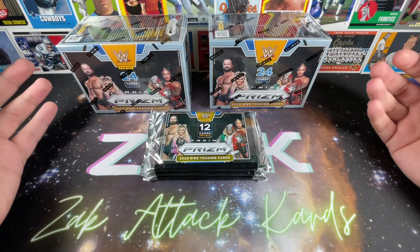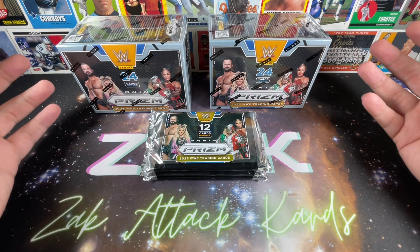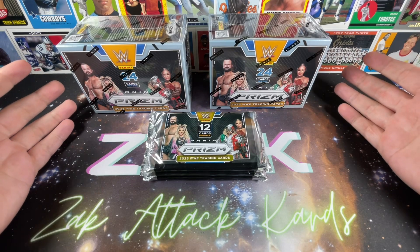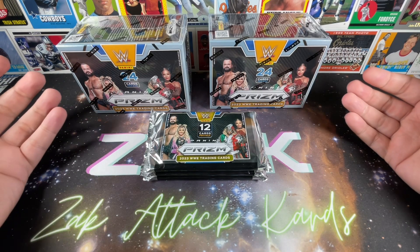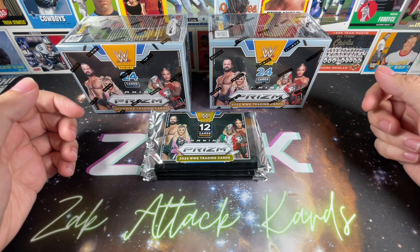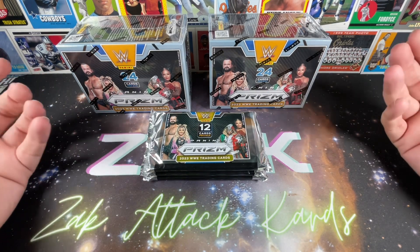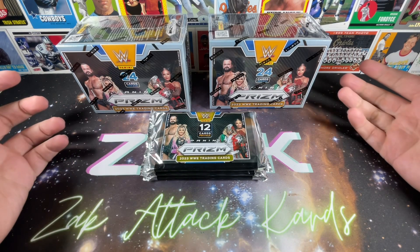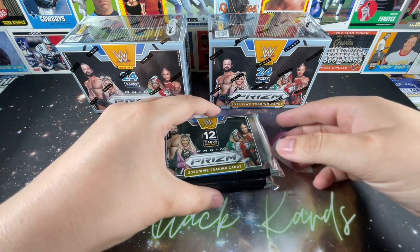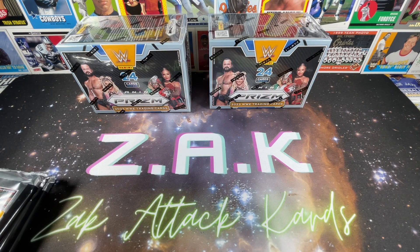I thought it would be pretty fun to open up a few hobby packs and compare them to the retail counterpart — the blasters. Blasters you can find anywhere from 25 to 35 dollars, so if you're finding them at the high end of 35, this is a pretty solid comparison. You're gonna end up getting more cards out of retail for roughly the same price, but hobby does have some hobby-specific autographs, parallels, and all kinds of stuff. So let's get into it and see if there truly is any difference, and who knows, maybe we can get lucky enough to nab one of the two autos that were in that box.